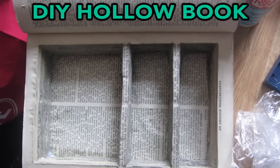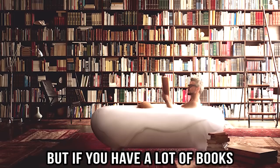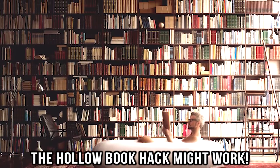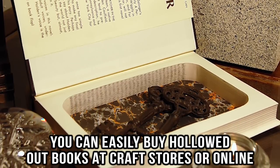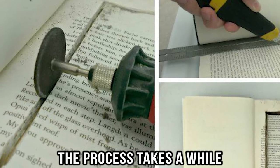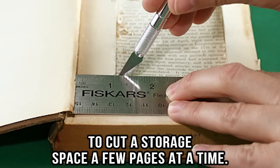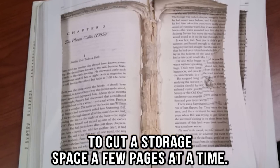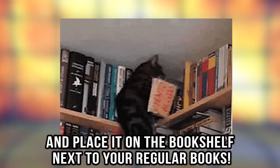DIY hollow book. Thanks to movies and TV, everyone has seen hollowed out books. It may seem like an obvious choice, but if you have a lot of books, the hollow book hack might work. You can easily buy hollowed out books at craft stores or online, or you can make one yourself. All you have to do is purchase a cheap old book and then use a box cutter to cut a storage space a few pages at a time. Then hide your valuables inside and place it on the bookshelf next to your regular books.